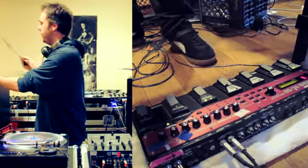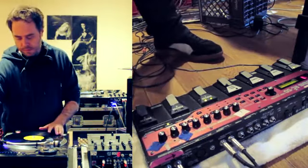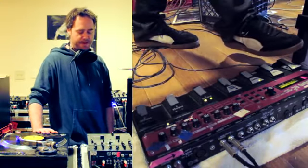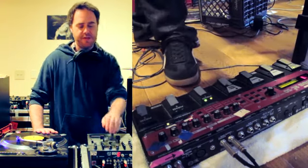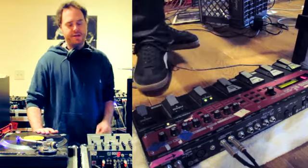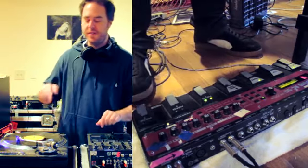Loop number three. Notice how I have to step on the pedal, otherwise it stays a constant overdub. So once I step on it again, it disengages the loop from continuing with this record.